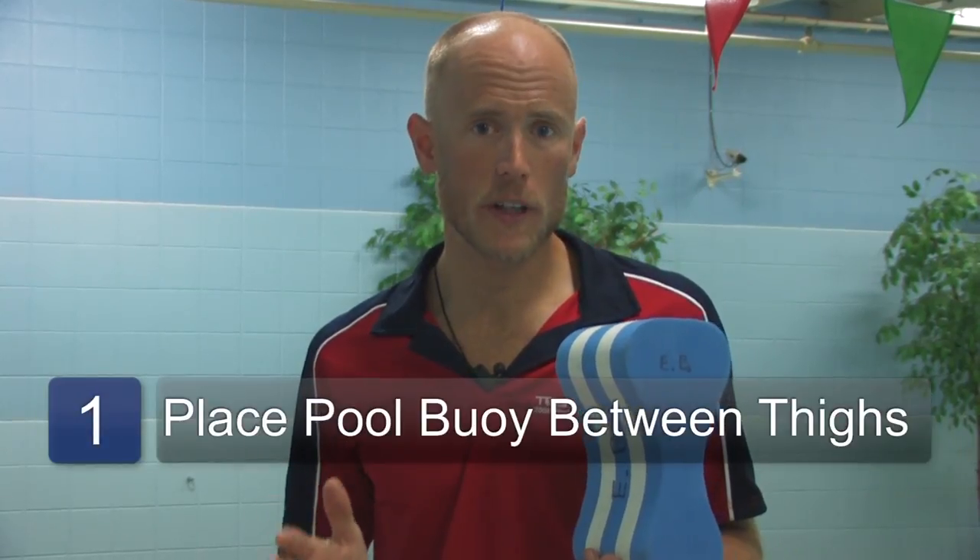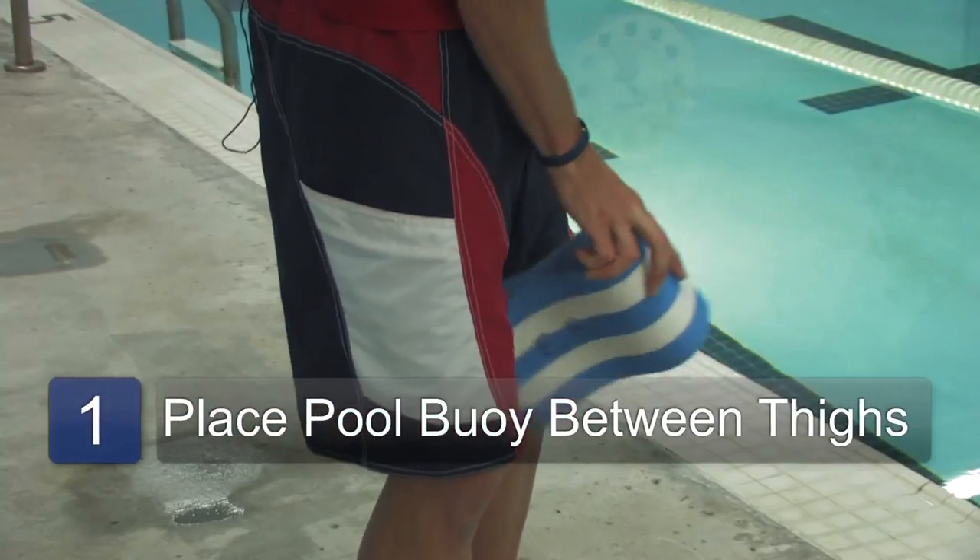The pull buoy causes the hips and legs to have extra flotation and float at the surface. The other thing a pull buoy is very good for is to isolate the core and upper body portions of a swim stroke, so you can get extra swim training for your arms and rest your legs. Place the pull buoy between your thighs, close to your hips.